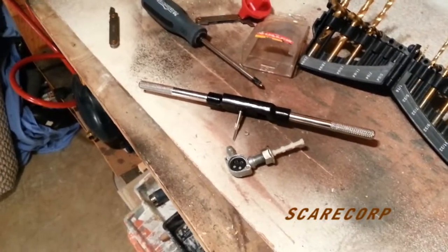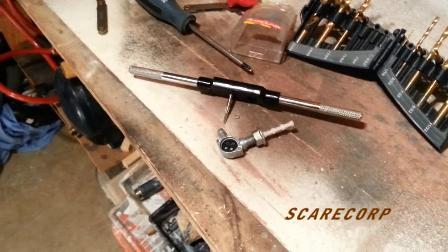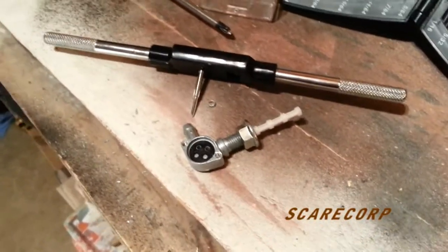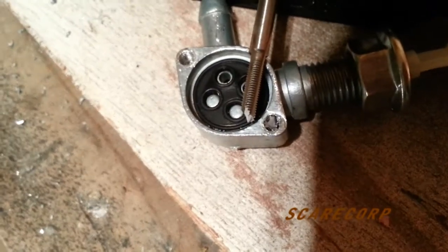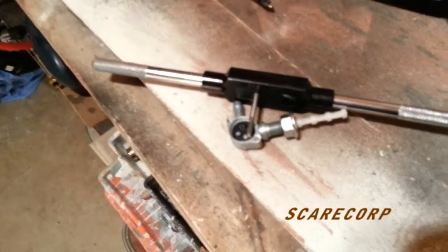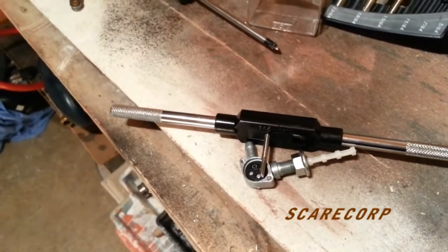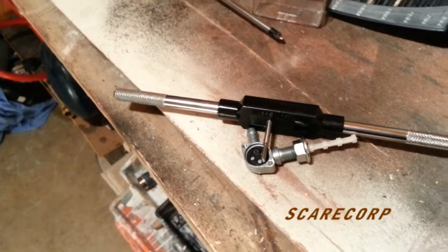I have to report a bit of a setback - my tap broke off inside. As you can see, it broke and she's stuck in there. I don't have another one of that size, so it's gonna be a pain to get that thing out. Just wanted to show you guys an update and this setback.